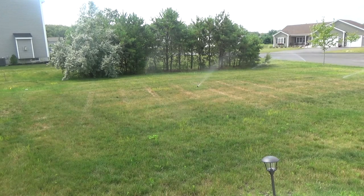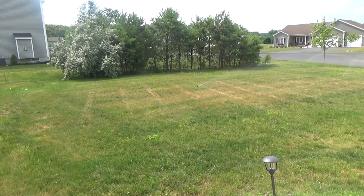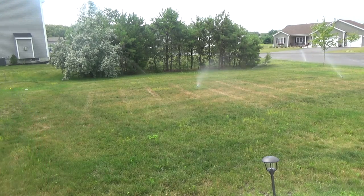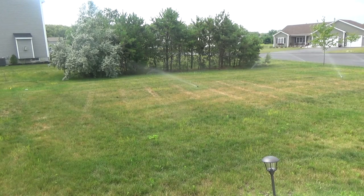The next thing to check out is the watering. They have an irrigation system, so I asked them to turn it on so we could see if maybe a sprinkler head or two was out in that area, because it does look pretty brown right in the center. But nope — the sprinklers were all working just fine and they have really good coverage.